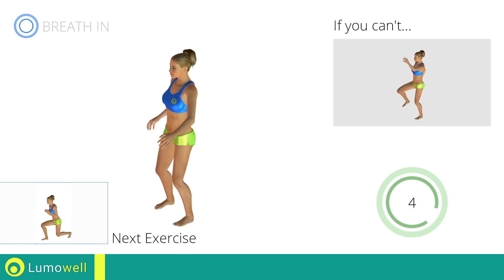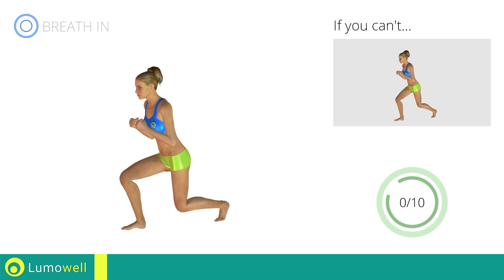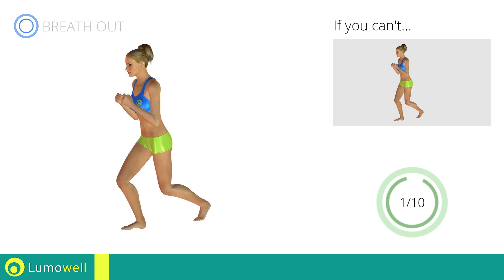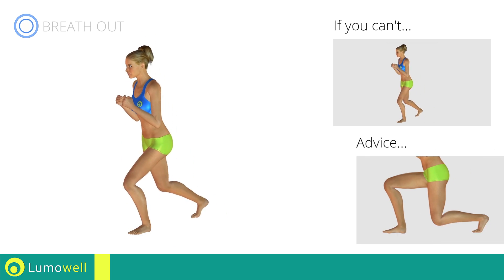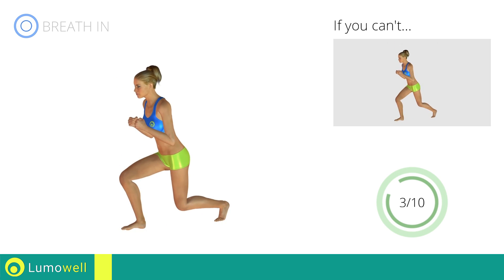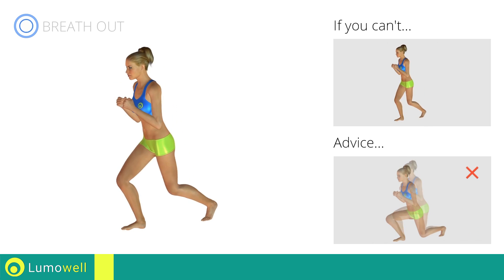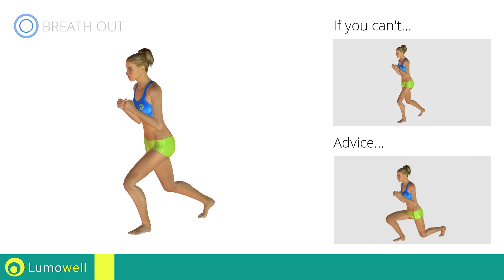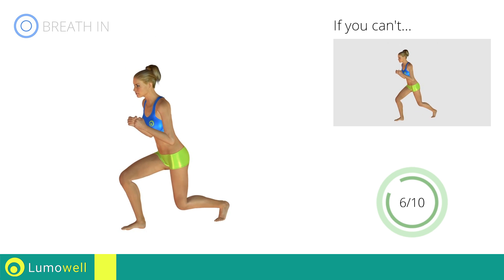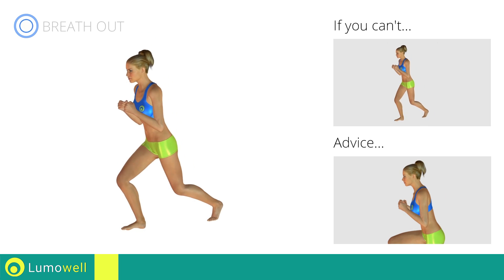Next exercise: rear lunges. Go! If you can't do it, try bending less the legs. Don't touch the floor with the knee of the back leg when you bring down the basin. Make sure not to exceed the tip of the foot with the knee of the front leg. Don't bend or curve your back during the exercise. Keep your abs constantly tight.